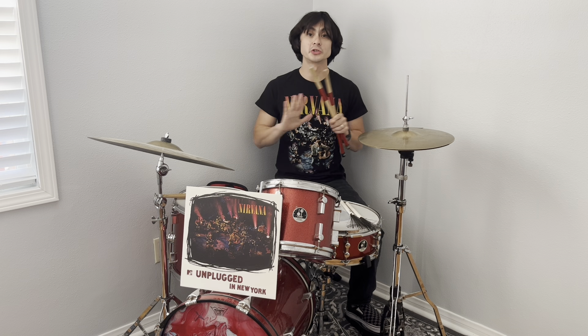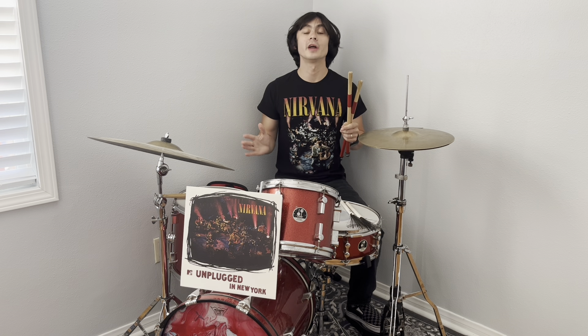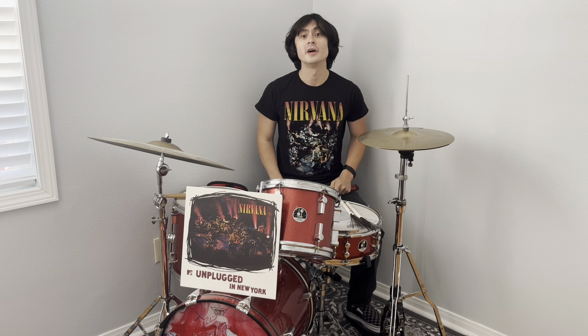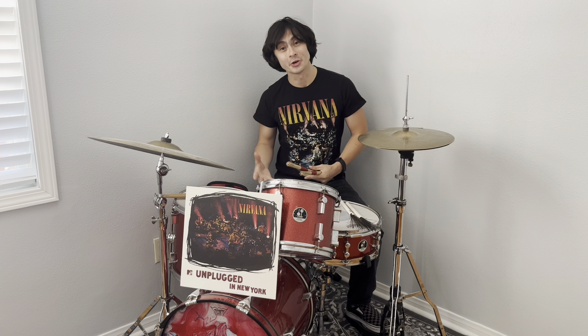In 'Pennyroyal Tea,' Dave shows honorable restraint by not playing at all. He even asks Kurt, 'Are you going to do this by yourself?' and Kurt says yeah, do it by yourself.